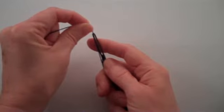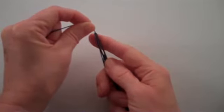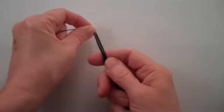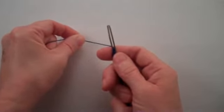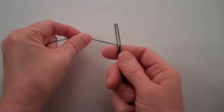Bring the thread over the front of the flat end at the top of the needle. Place your right index finger behind the flat end of the needle to support the needle. Use your left thumb to apply pressure on the thread and push the crochet thread away from you and through the slit. Always remember to push the thread through the slit from the front of the needle to the back of the needle.